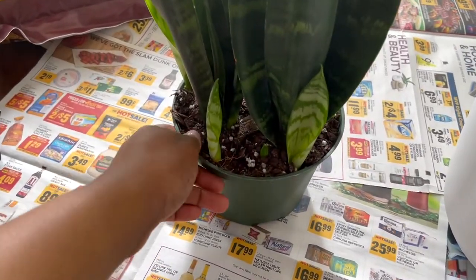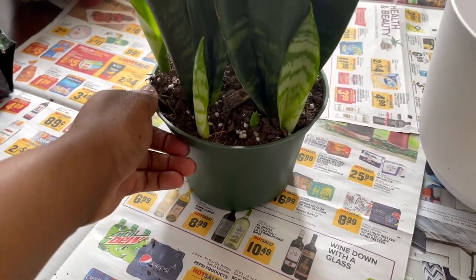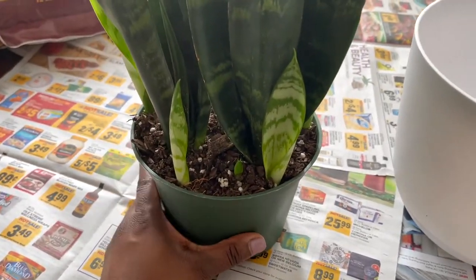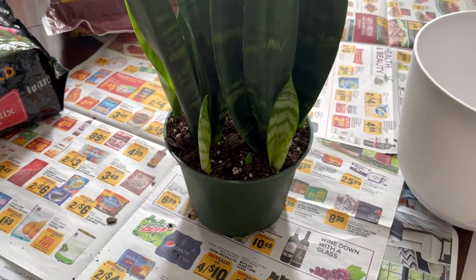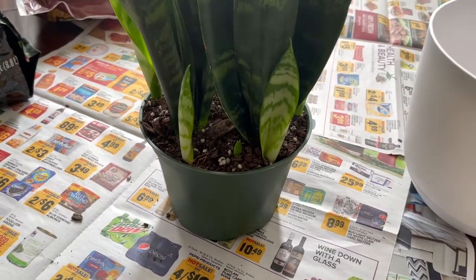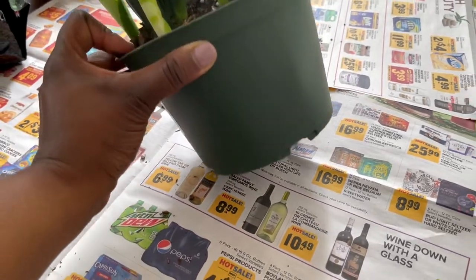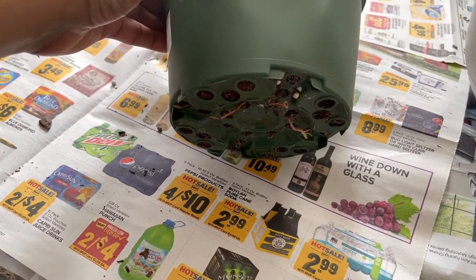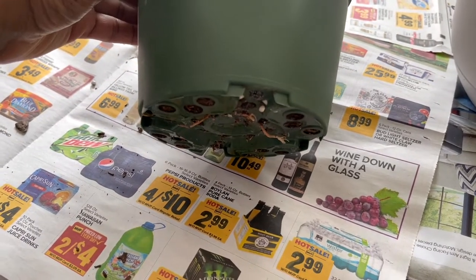Here is my snake plant and it is currently in a six inch pot. This is the nursery pot it was in when I bought it, and it has outgrown this pot. A couple of different ways you can tell if your plant has outgrown its pot — I actually learned this from the plant nursery. One way is by checking the bottom of the plant, and if you can start to see some of the roots growing out of the bottom, that is a sign that it is running out of room and needs to be repotted.